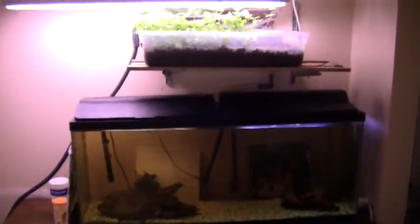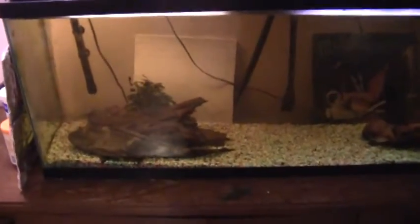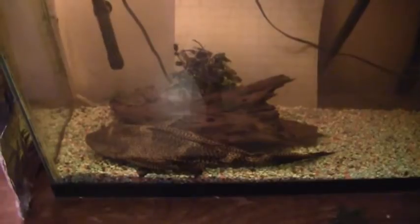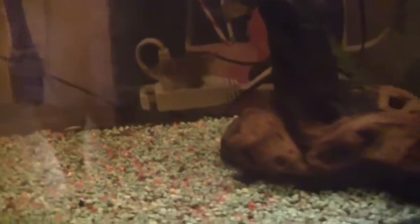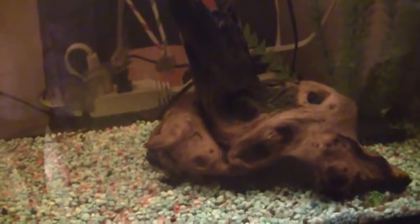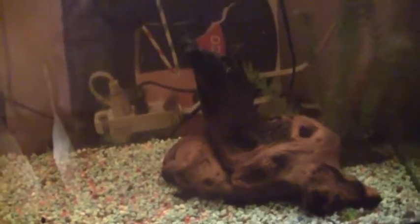This is my aquaponics system. Down below I have a fish tank with one large fish — a kind of sucker fish that cleans the tank. I also have a couple of small tetras, three small tetras, two ghost fish, and inside this piece of wood there are actually three clown loaches — the yellow ones with the white stripes.